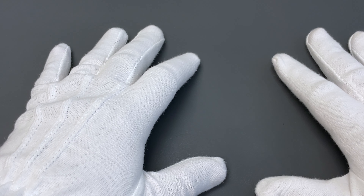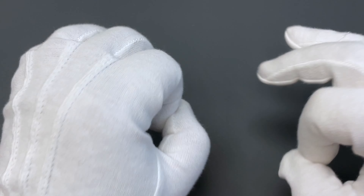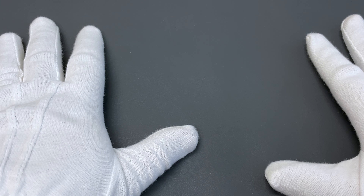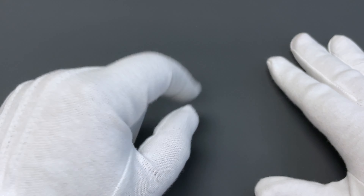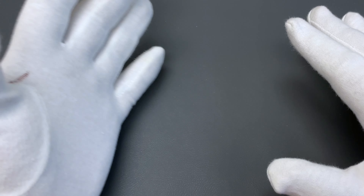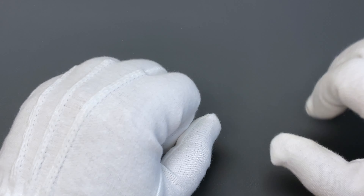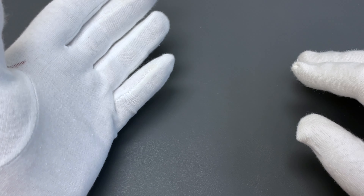Hey guys, welcome back to another episode of Federico Talks Watches. Today I'm going to show you some more cool watches — specifically three very high-end watches that cost way less than a Rolex Explorer, their entry-level sports watch. All of these are of course in stock at delraywatch.com and I'll leave a link to each of them in the description below.